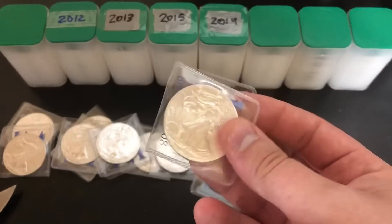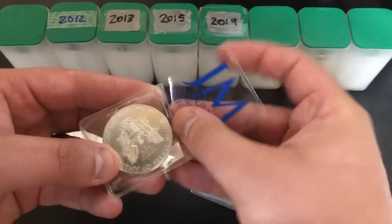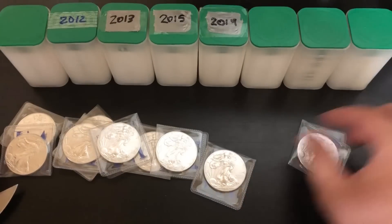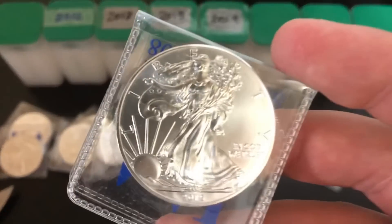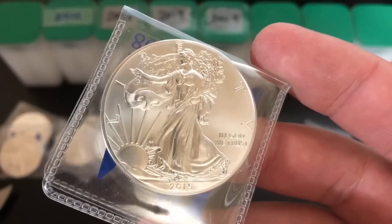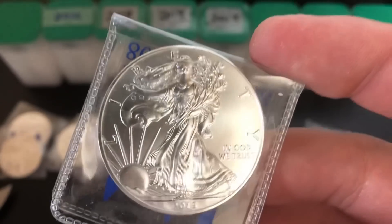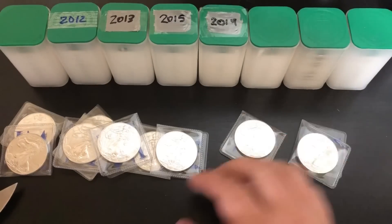If you don't know, these are called flips — basically you can put one coin in them, or sometimes they'll have a little pocket on the other side for another coin. Pretty much all the big companies have these flips. I don't know if he bought them in these flips or just switched them into these — I've got probably at least a hundred of them just kind of lying around. They actually do make good packaging for shipping, and also you don't hear the coins jingling around in the mail. When you mail silver you want to be cautious because you never know who's out there.